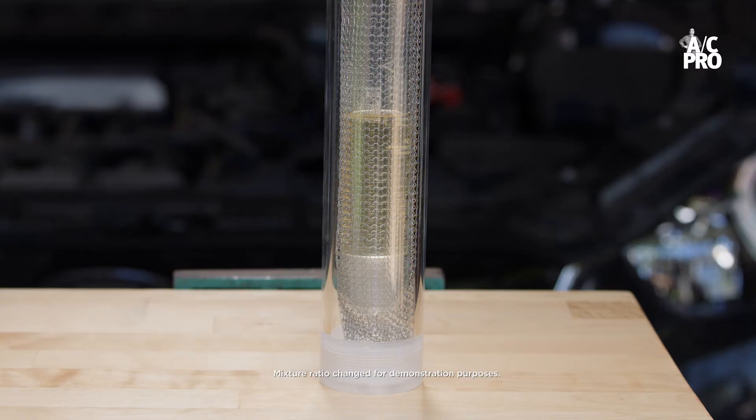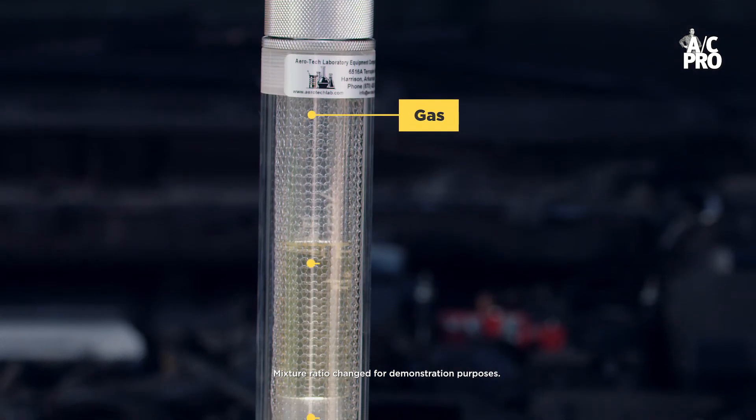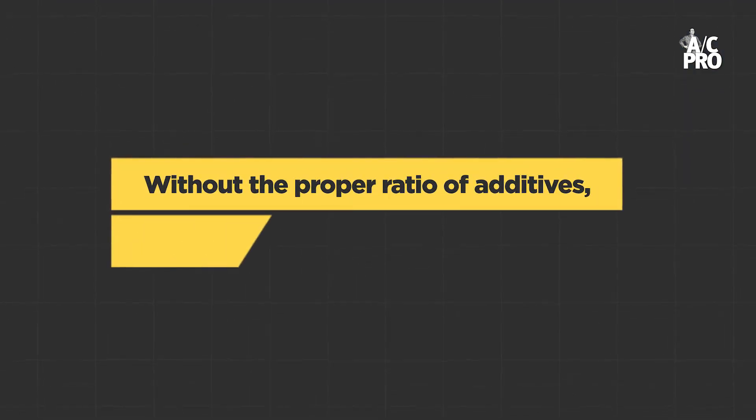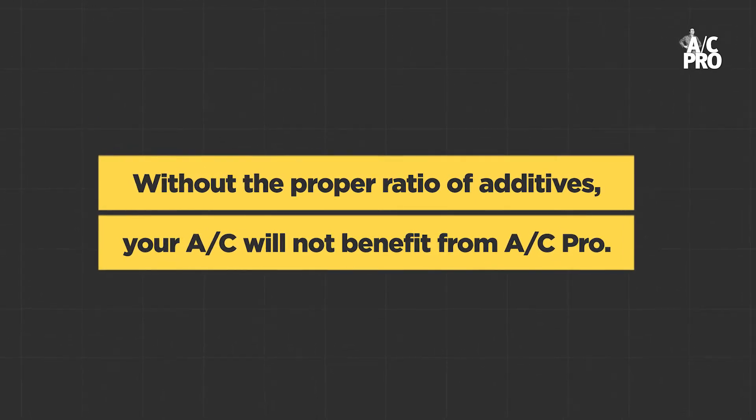Watch as I demonstrate a recharge without shaking or rotating. This results in only gas refrigerant going into the system. The liquid additives suspended in the liquid refrigerant aren't being pushed into the system. Without the proper ratio of additives, your vehicle's AC system will likely not reap all the benefits from a can of AC Pro.